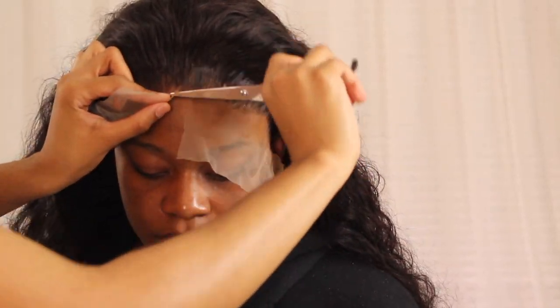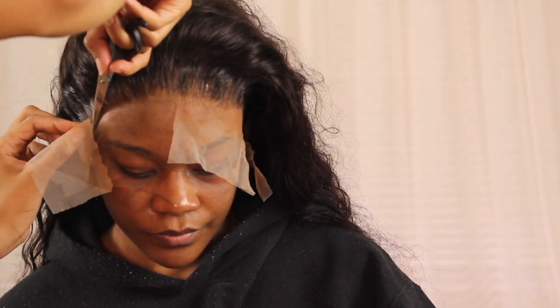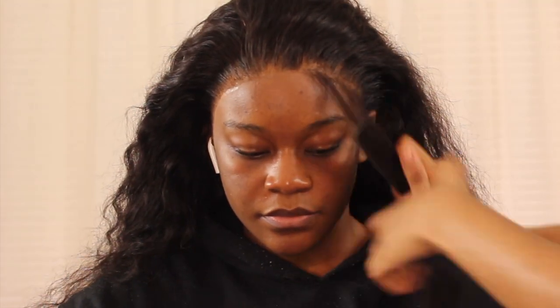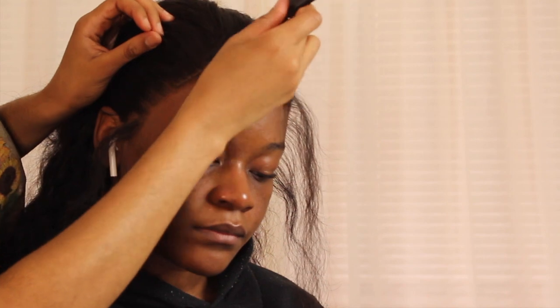Now that the lace is super secure, I'm cutting off the rest of the excess lace because we don't need it anymore — it did its job. Then we're getting ready to do some baby hair: fluffy, dramatic baby hair. When you have really curly hair like this, I feel like dramatic baby hair that looks like it's swimming is appropriate. I didn't really part it out in a specific way — I just took out the sideburns and then took out the rest of the hairline with one vertical line across the entire hairline.